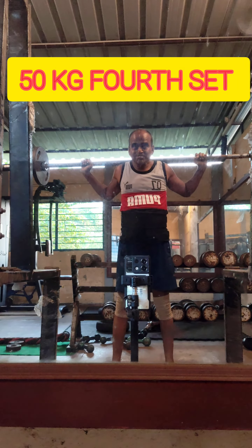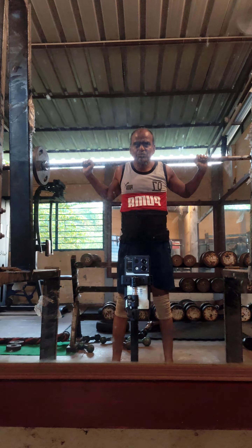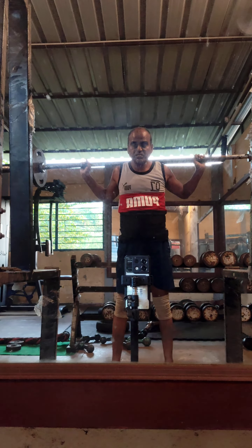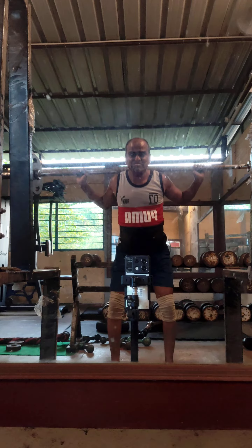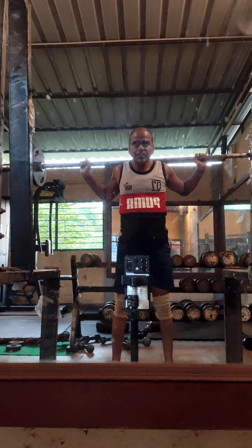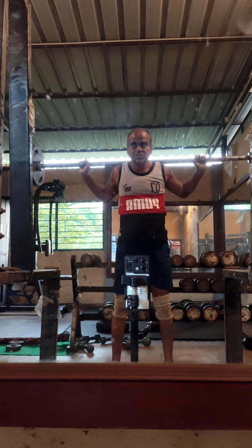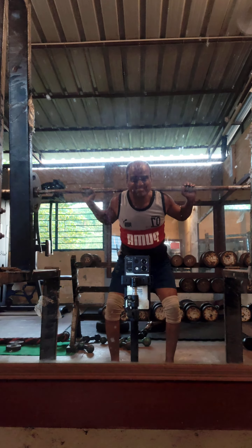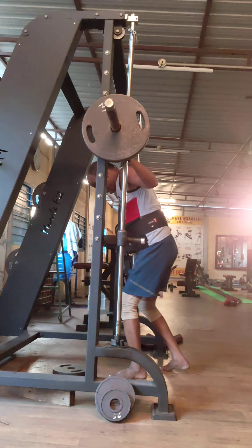I am still getting used to 80 kg on my shoulders because once I get used to 80 kg on the shoulder, 50 kg on the normal squats feels like the weight is not even there. After doing the 80 kg in the Smith machine, 50 kg feels very light. After finishing 10 repetitions it is rather tiring, but I do it — I try to finish 10 repetitions and I breathe in between.